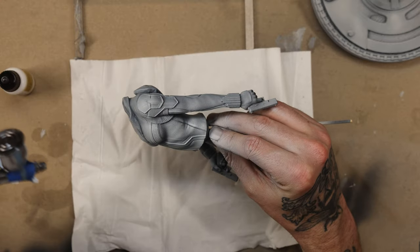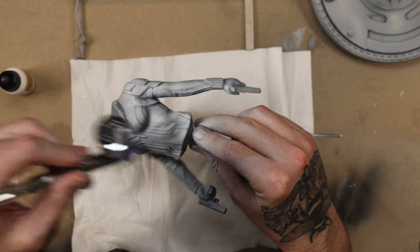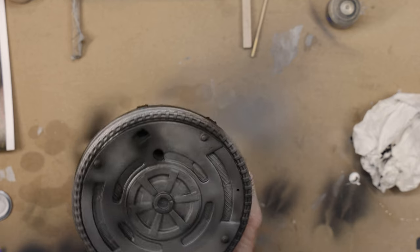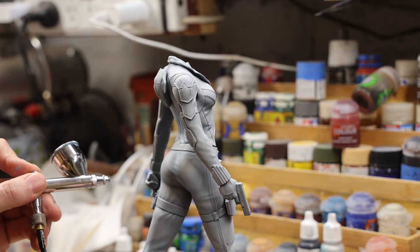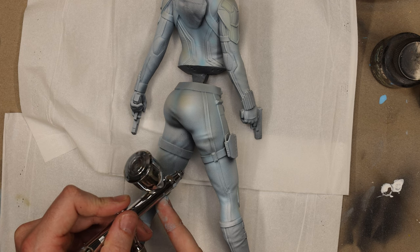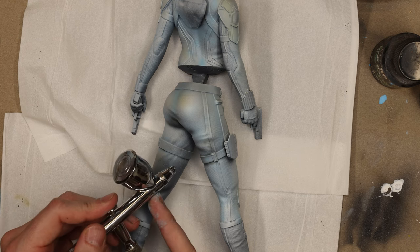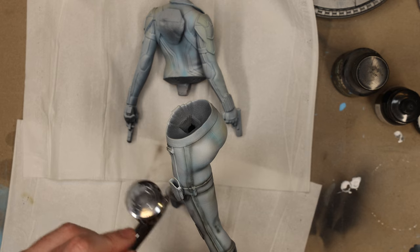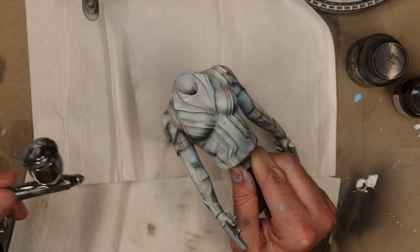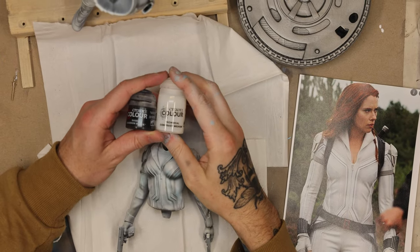Now it's onto some airbrushing, just putting down some foundation colors. I'm blending in the undercoat with some gray on the base, undercoating it with solid silver, and adding different colors into the white suit. Being a white suit it'll never be fully white, so I'm bringing in some very light blues and yellows to give variation across the different parts of the suit. Then I use black to very slightly shade around each different piece of fabric.